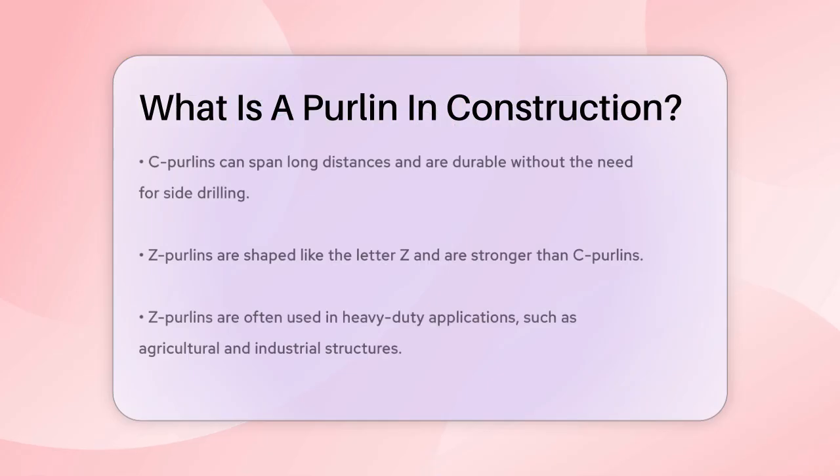Z-purlins, on the other hand, are shaped like the letter Z and are stronger than C-purlins. They are often used in heavy-duty applications, such as in agricultural and industrial structures.